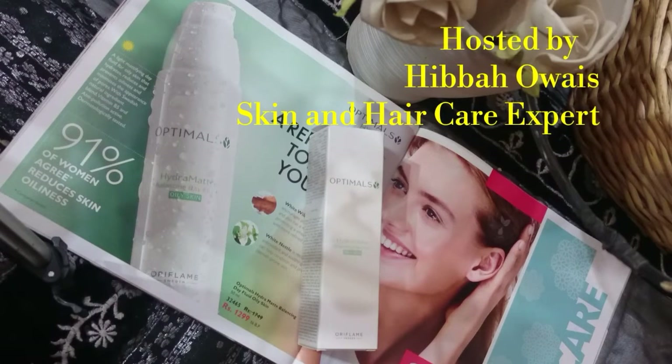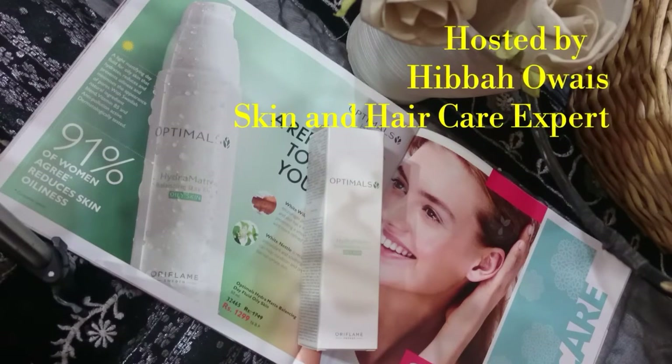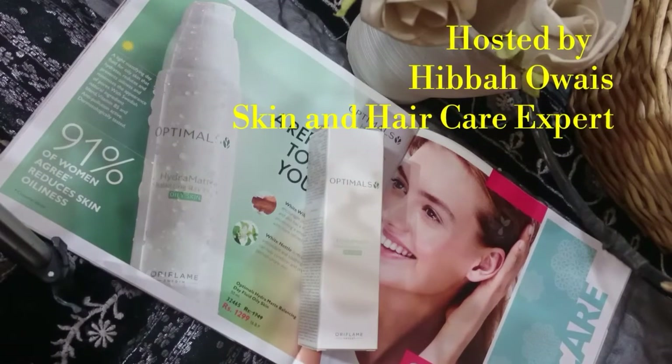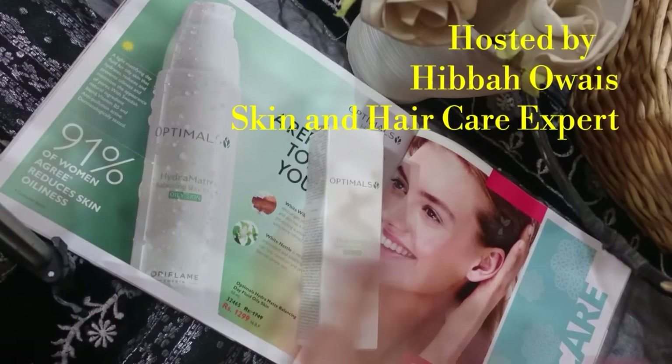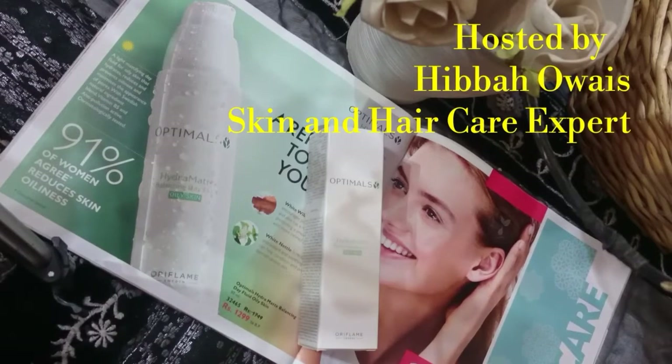Assalamualaikum. This is Hibba Wai, West Senior Manager of Oriflame Pakistan. Today I am going to take my personal review of another product which is very amazing and I literally felt like a magic.